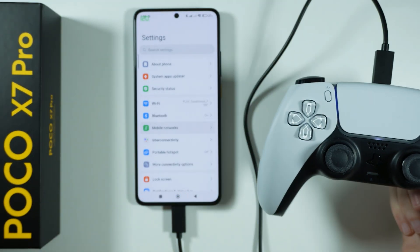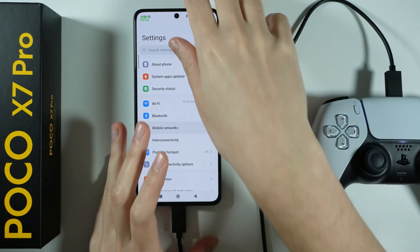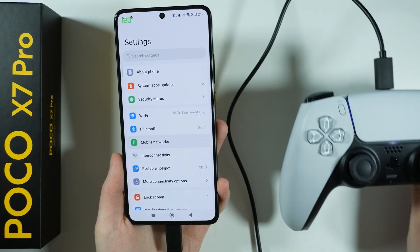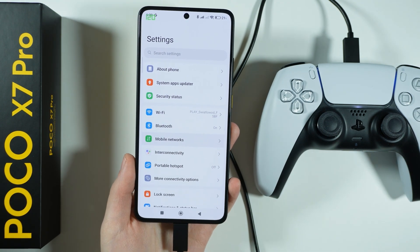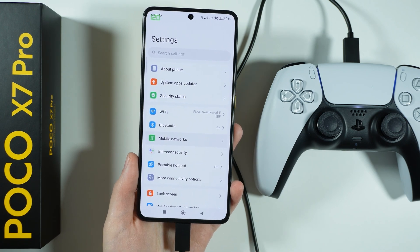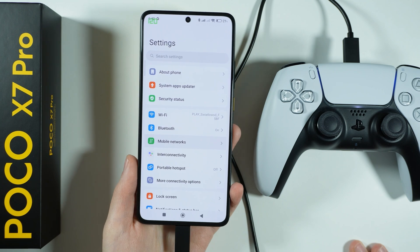So we can just use the cable as well in order to play games or navigate on our POCO X7 Pro. You can use pretty much almost every controller, though I'm not sure about the oldest ones. The PS4 controller should work the same way. With any other controller, you might need additional adapters so that you can actually connect it to the phone.